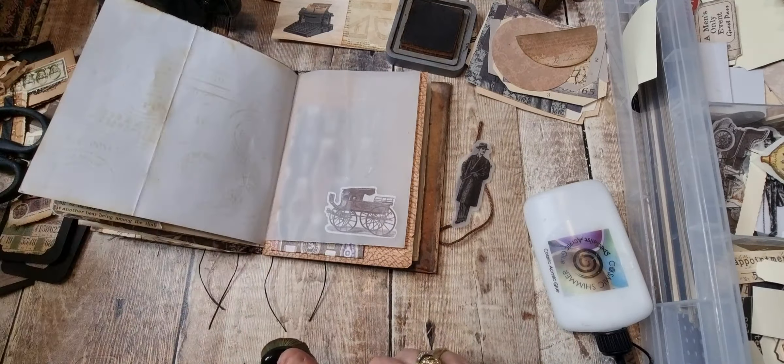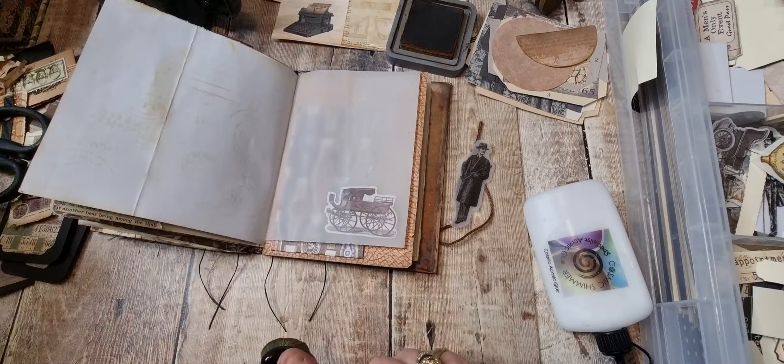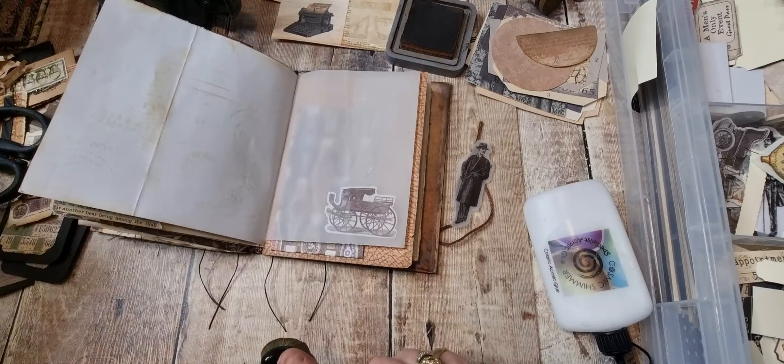That finally just lifts the white a bit. We've got that one — so you could add an envelope on there or something, but I'm just going to leave it as it is.